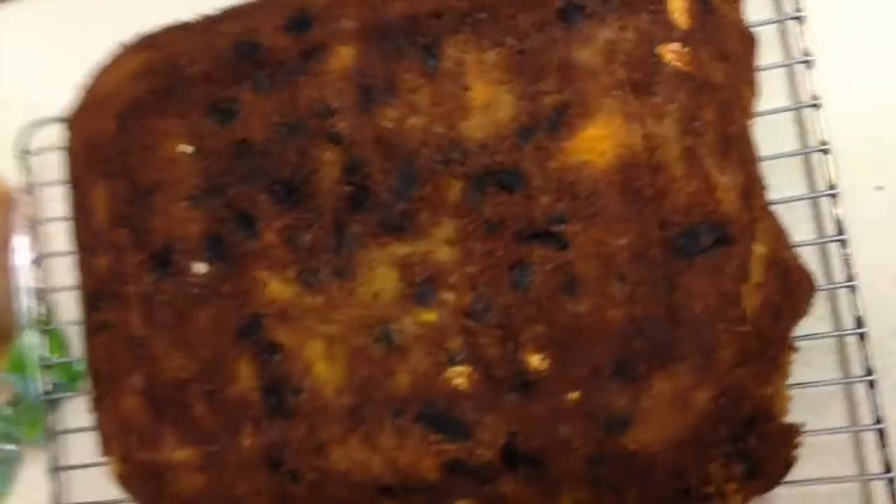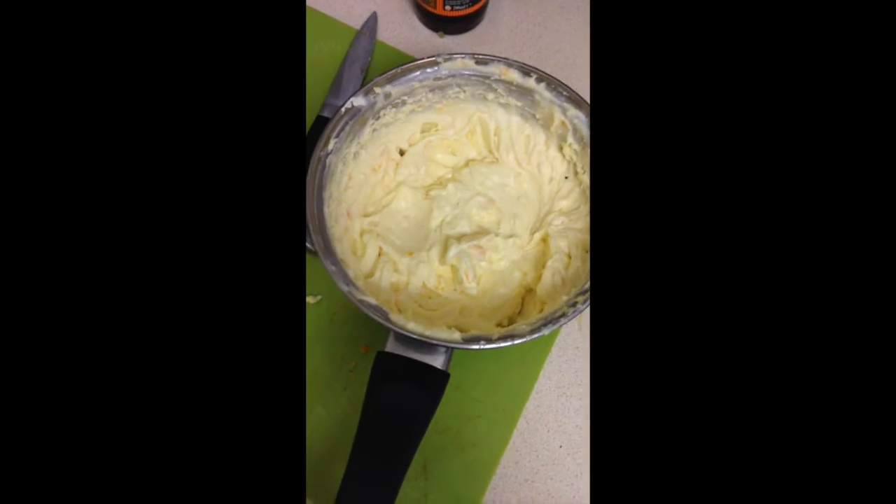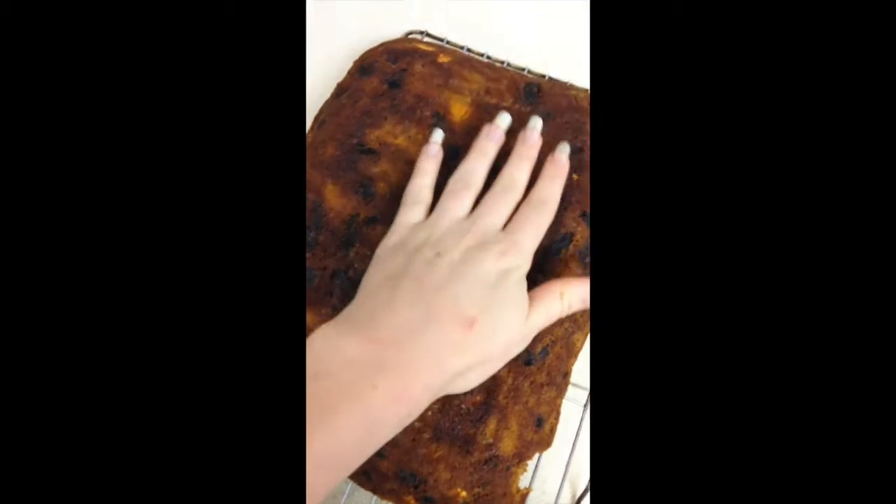I'm so excited — I've never made carrot cake before, it's one of my favourite cakes, and this actually tastes like carrot cake. So I'm one happy witch! The cake is cool and the housemates are in bed.